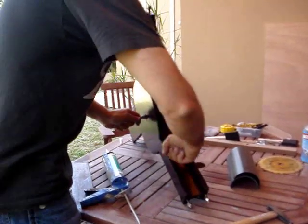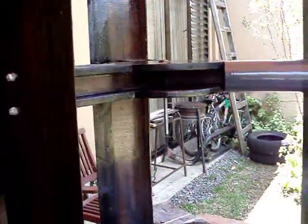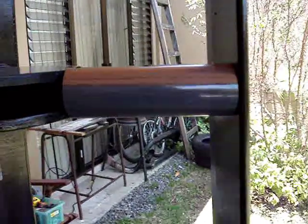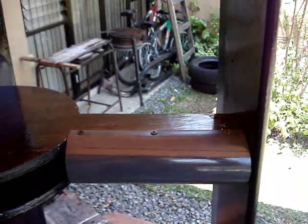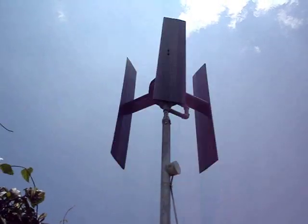Here's the PVC installed on the leading edge of the hub assemblies to help make it more aerodynamic. Everything's ready for the test flight, and this thing really flies - it's easily double the speed of my other one in the same wind conditions. My next project is going to be making the generator, and I'll have a video up soon.